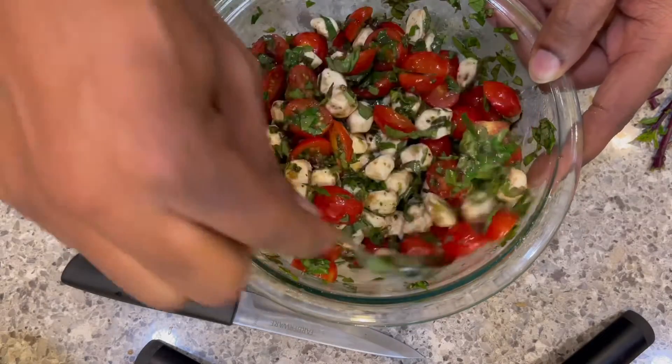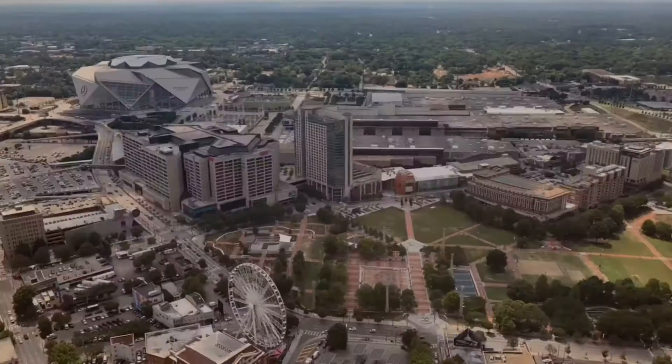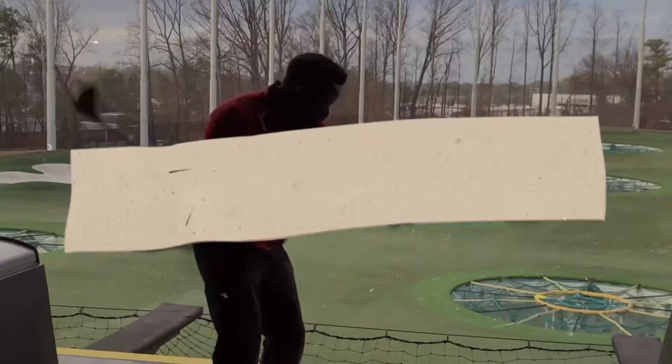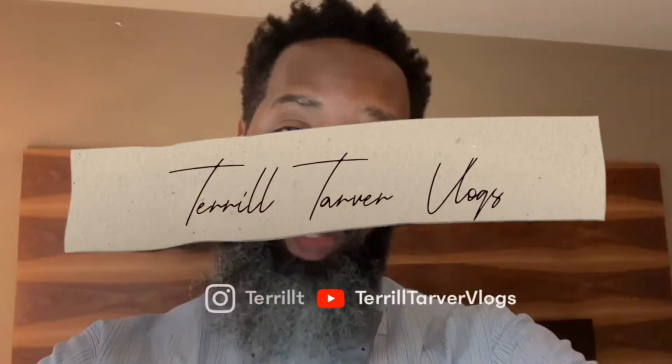I'm not even going to pre-taste this because I already know it's going to be bomb. What's up, kings and queens? It's time to make something new. Let's make Caprese.